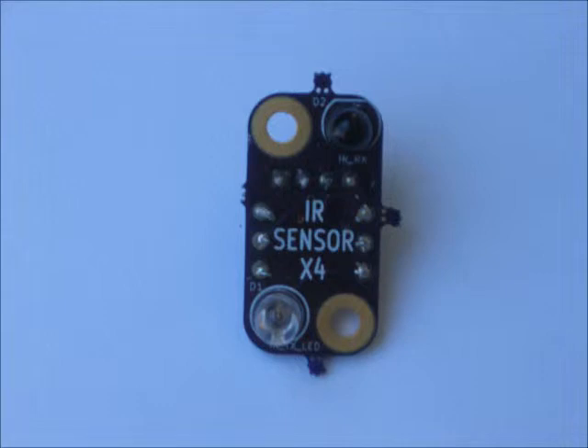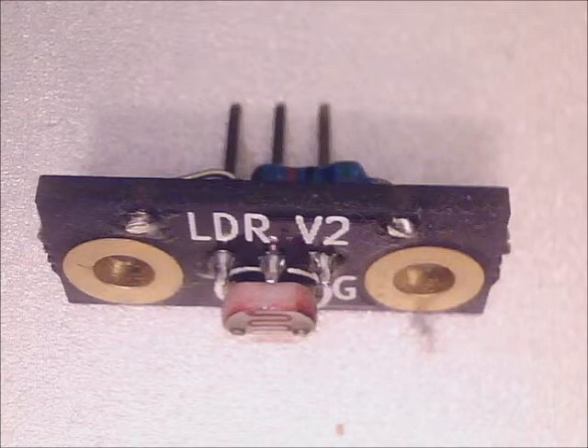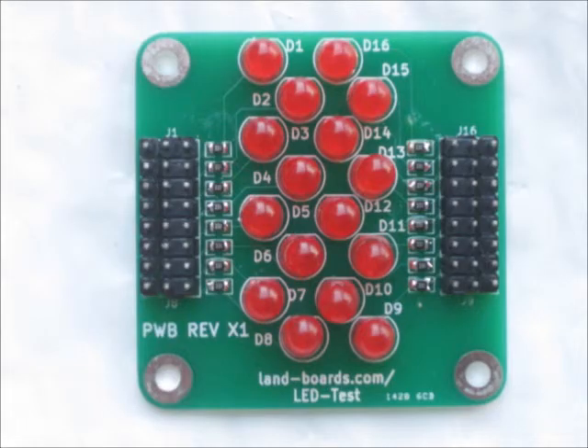Another GVS card we developed is an IR sensor card with an IR LED that sends out infrared and a receiver that detects it back, which can measure distance to objects — we used it in our Theremin project. We also came out with a standalone LDR light-dependent resistor sensor that works as GVS. A card we're currently excited about is our LED test card, with 16 LEDs and a ring of GVS pins around two sides — one side is active high, the other is active low.